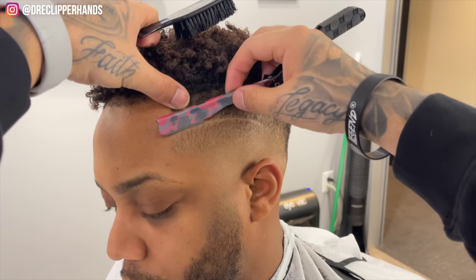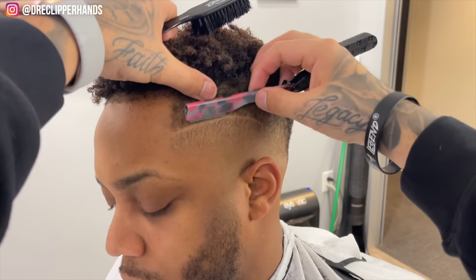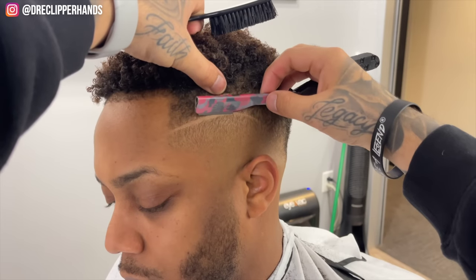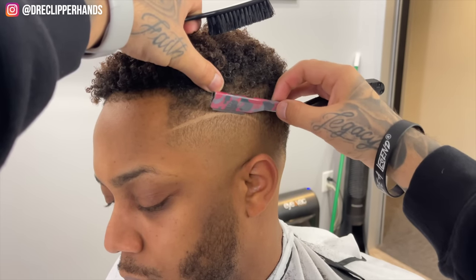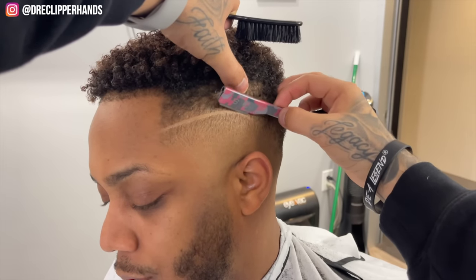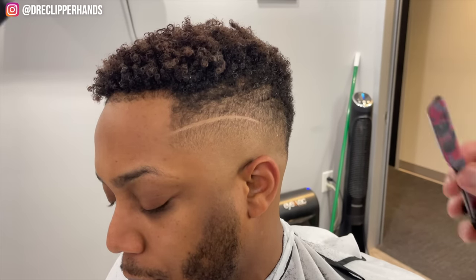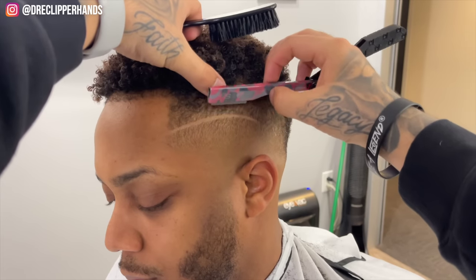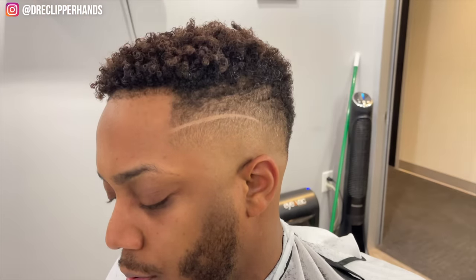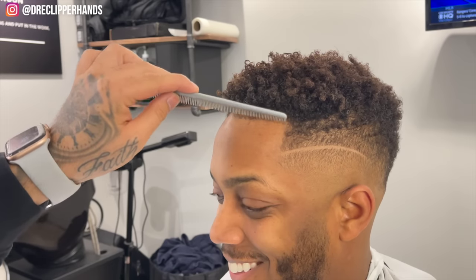Now we're going to use our razor. Especially with designs, the razor is what really makes that design pop, look 3D, and stand out. You want to make sure when you come in with that razor you're stretching the skin. All those hairs in between the line you want to get rid of, sharpen up that bottom line, and when I lean the client back we're going to sharpen up the top line as well. You can already see it's starting to look way cleaner, really starting to pop. Now spraying the skin with alcohol and wiping it to rid of any oil that might get in the way of the lineup and give us a nice clean surface.